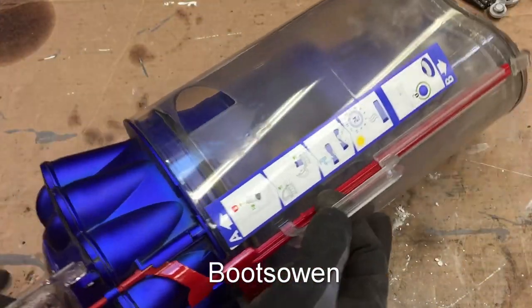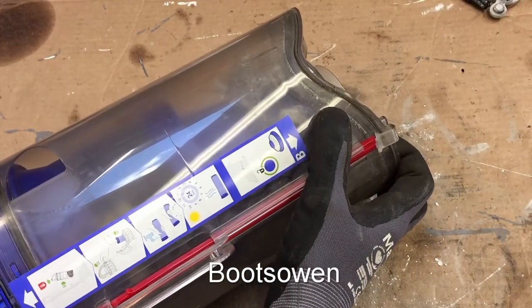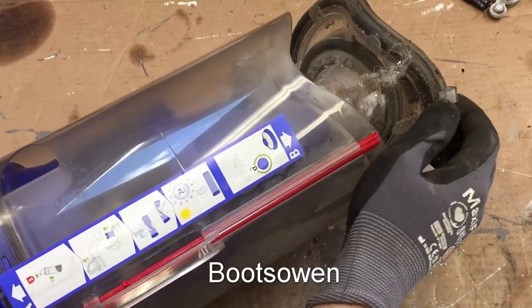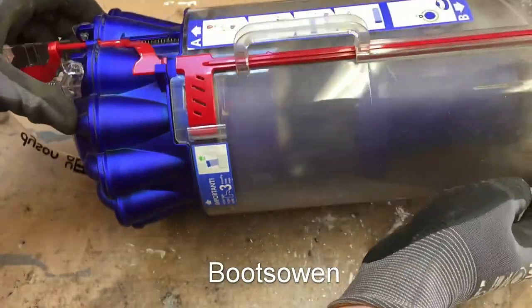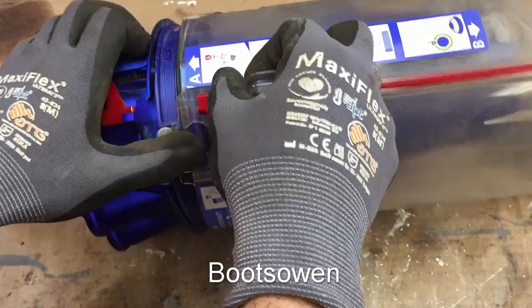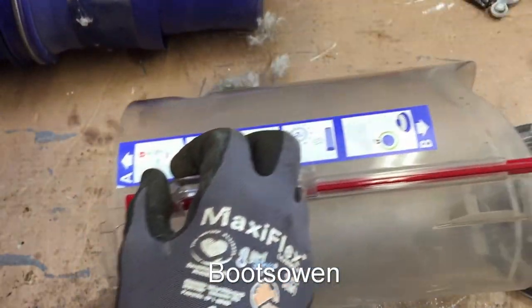First things first — press the red thing here to open the bottom. Once that's open, there should be a way to press this silver button in. That takes off this bit. A bit of hair, a bit of gross — I should have emptied that first.